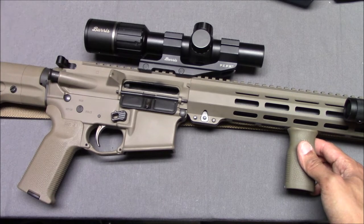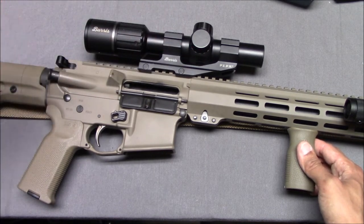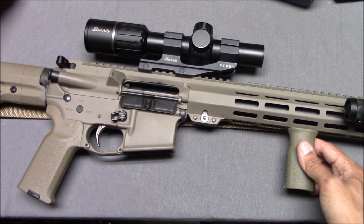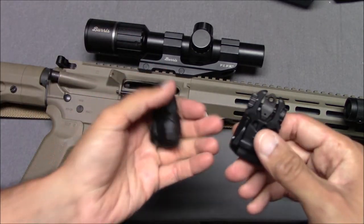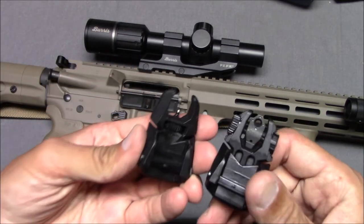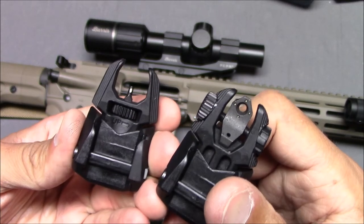If you want to lighten up your gun by losing the scope, you can do a couple of things — buy a red dot, an extra reticle scope, or some kind of EOTech-type thing. I decided, you know what, let's go back to basics and do some iron sights. Very lightweight iron sights. I just love the idea of iron sights with tritium inserts — that seemed like such a cool thing.